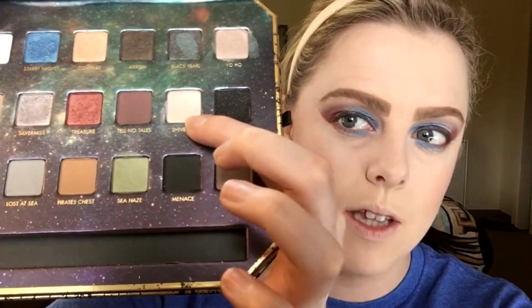Spraying my brush and going in with Starry Night, the blue color. Don't go all the way to the inner corner because we're putting white there. I'm loving this — it's going to look so much better with the falsies too. I'm going to do Shiver Me — it's kind of a shimmery white — and just pop it on the inner corners, packing it on with a brush sprayed with Smashbox primer water.